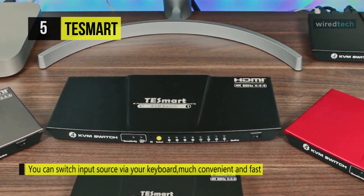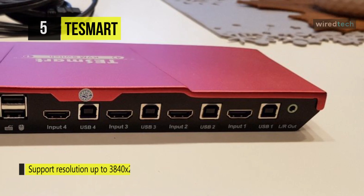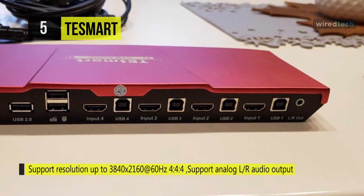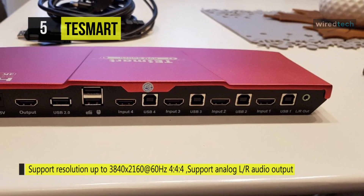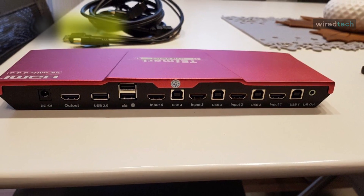Moreover, this device supports hot switching, a one-monitor display, as well as three USB connections, two of which are reserved for the mouse and keyboard. Unfortunately, it supports only the basic keyboard and mouse functions, which means there's no RGB lighting, macros, or other gaming features.